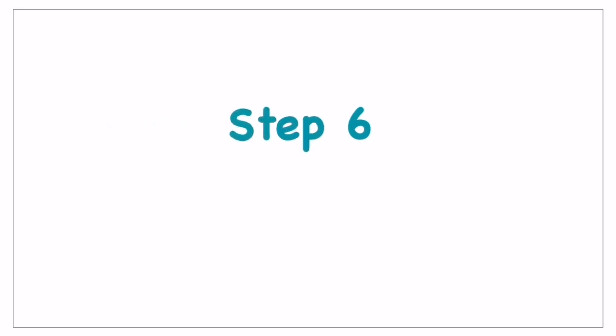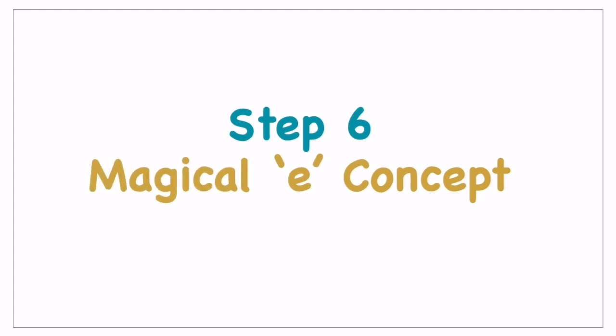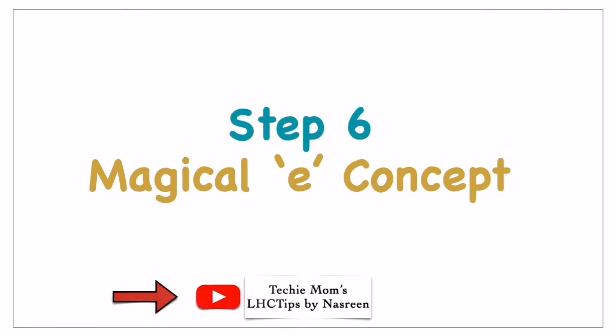Once they understand vowels and consonants, there comes step six — the magical E concept. I'll share a video on this concept; you can make them watch the video and train them accordingly. Once they understand the magical E concept, they will be able to read four-letter words more easily based on that concept.